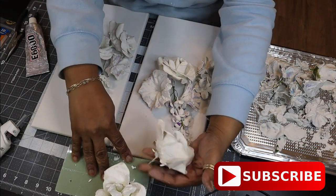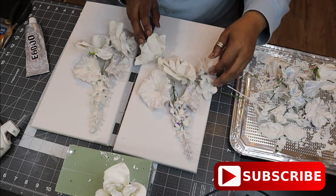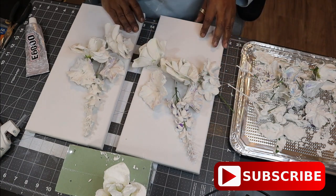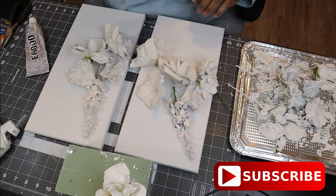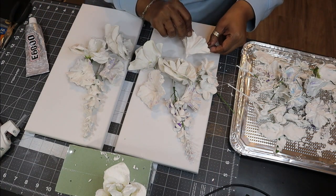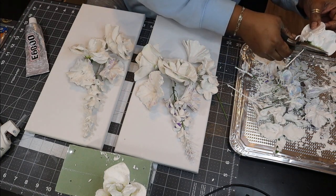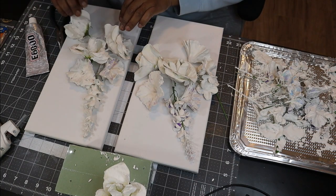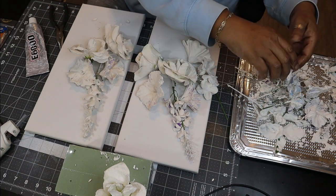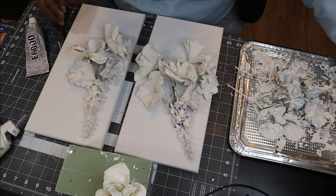This was kind of fun and nerve-wracking at the same time, because this plaster is so delicate that I didn't want to break anything. Because of the way they dried, it dictated how and where I would be able to lay and place the flowers, since some of them were flat on the edges and some were not. So that was a cool puzzle to figure out, and I just kept laying the flowers over and over until I was happy with my final look.